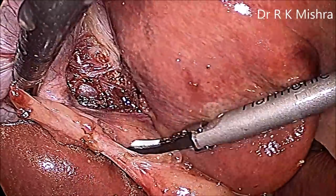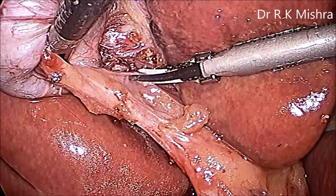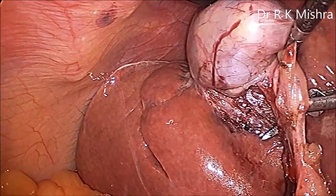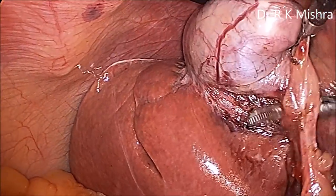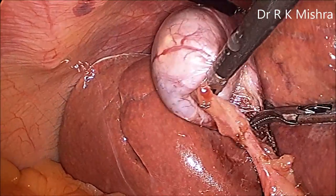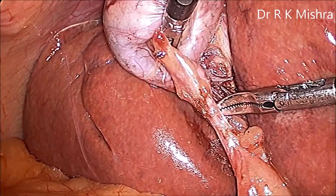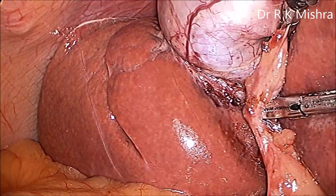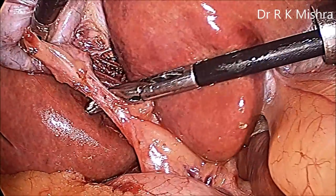Stripping should always be from above downward, not from below upward. For opening the anterior window, the Maryland dissector is the best instrument. Once the structure is skeletonized and peritoneum is separated, you can use the Maryland. The posterior window is clearly visible — 2.2 cm is free and the inferior surface of the liver is visible. Place the Maryland between the cystic duct and cystic artery to make the anterior window; the indentation should be visible, meaning the peritoneum is nicely stripped. Open the jaw slowly — a 2.2 cm window has been created.